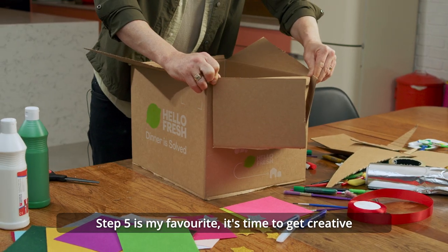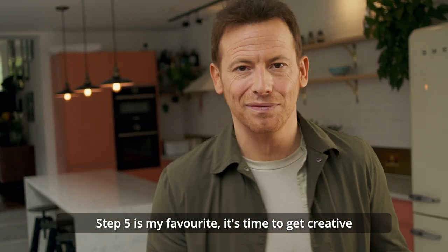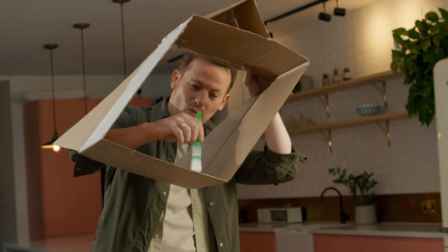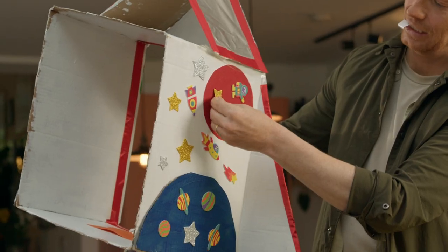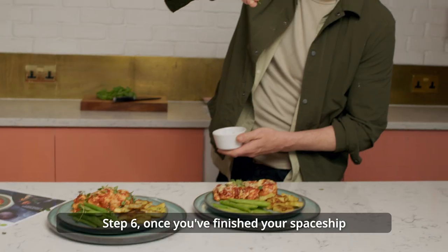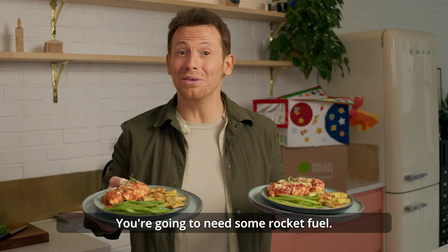Step five is my favourite — it's time for you to get creative, let your imagination run wild. Step six, once you've finished your spaceship, you're going to need some rocket fuel.